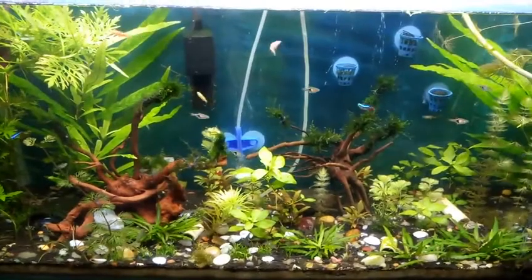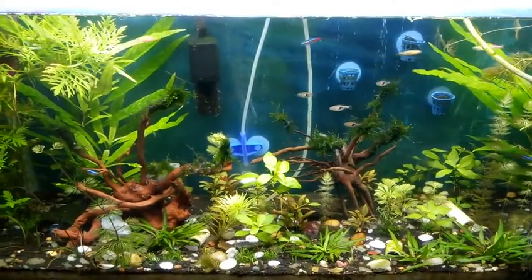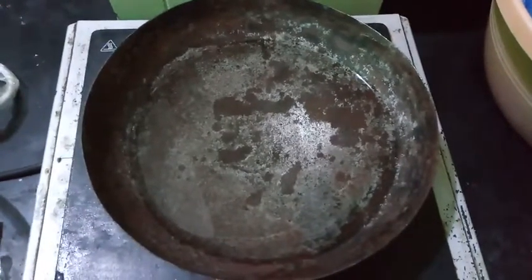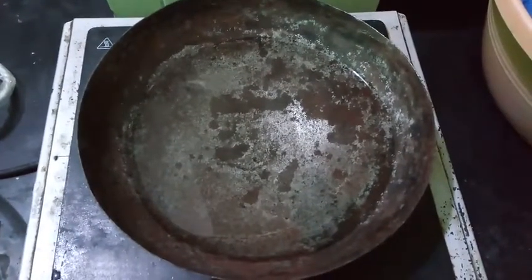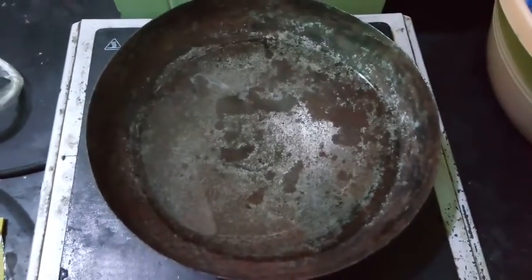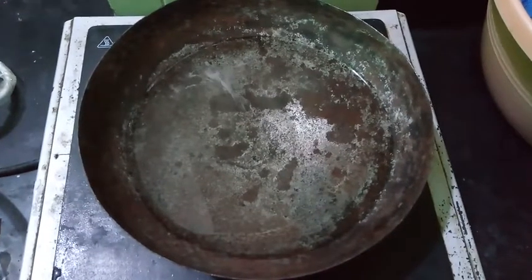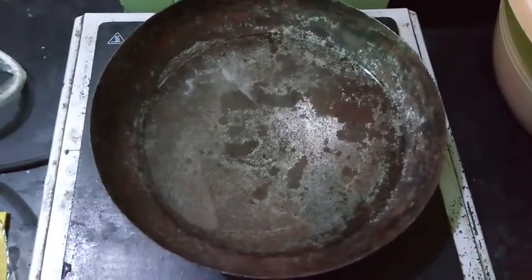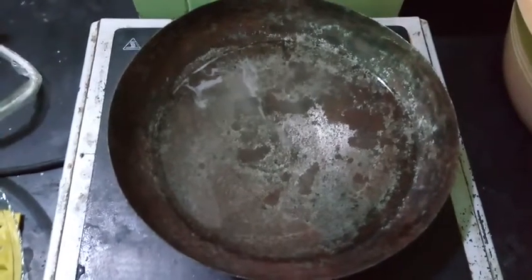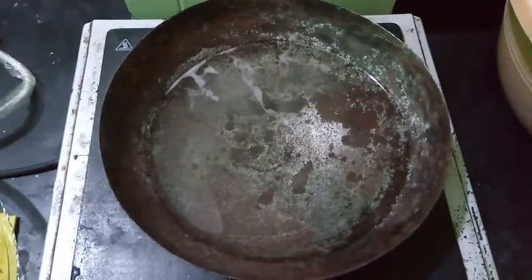After some research I've come to know that these are the symptoms of iron deficiency. Instead of going and buying chelated iron, iron fertilizers, and supplements, what I'm trying to experiment is whether we can make some DIY iron fertilizer at home. What I have here is an iron container — it's an old one.